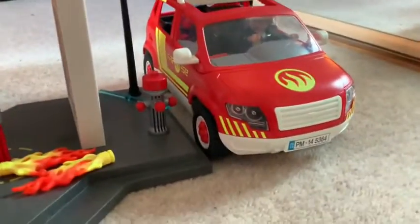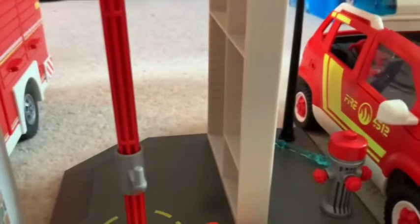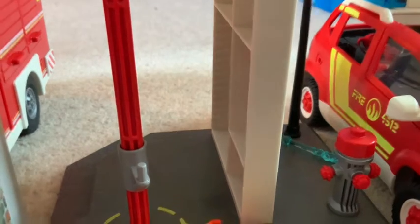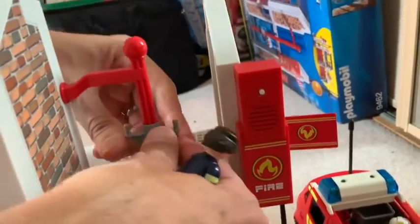We've also got the fireman's pole — the set came with three firefighters. I'm going to get a firefighter out for you guys. Could you put it on the pole? I'm going to pick up my camera and show you the figures sliding down the pole. There's a sort of gray thing that they connect to, which is pretty cool.